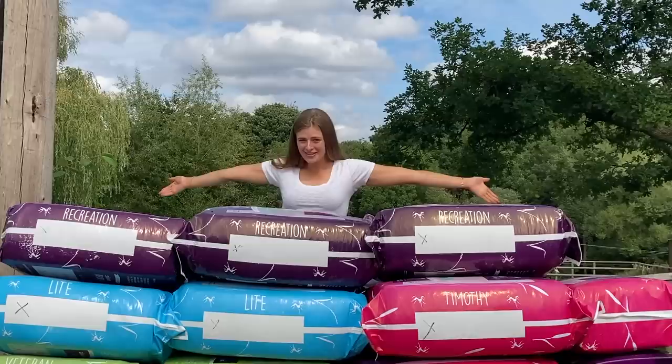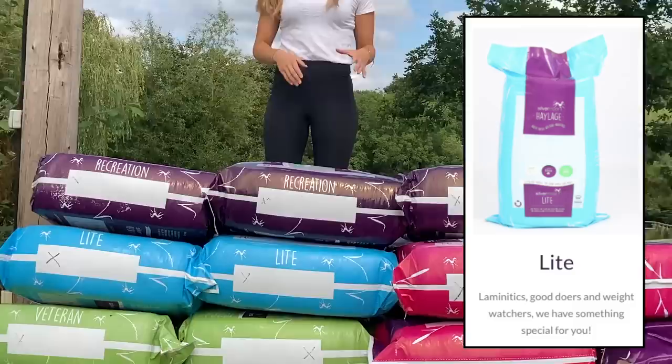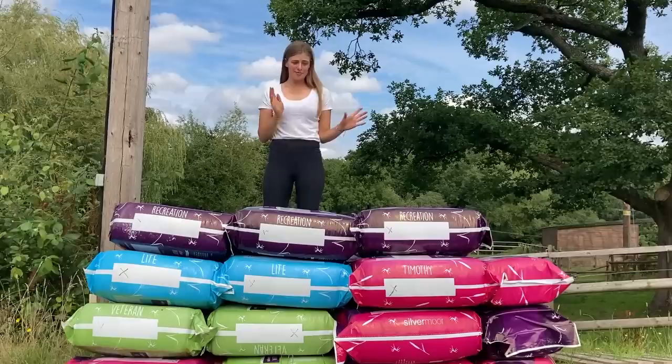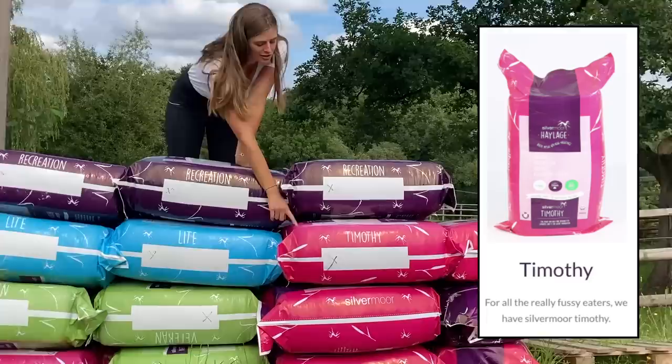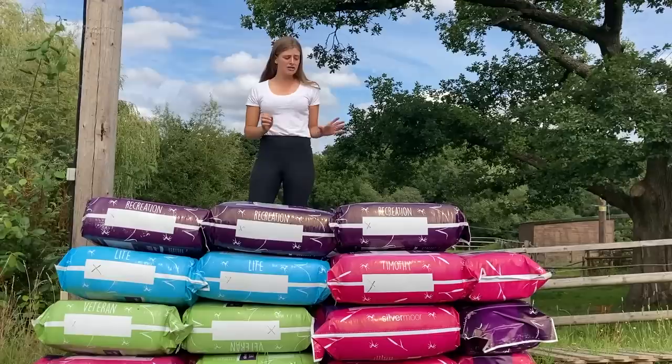So the Haylages we have here everybody: we of course still have the light version — that is the light blue. That's for your horses that are a little bit prone to getting a bit chubby perhaps, your native types, the ones that have been on lockdown and got a bit of extra weight on them — get your podgy ones on that. We've also got the Timothy, which is similar to the light but it's not as low protein, so again good for weight management, good for veterans, but perhaps if they're not as tubby and you want a bit higher protein, get them on the Timothy.